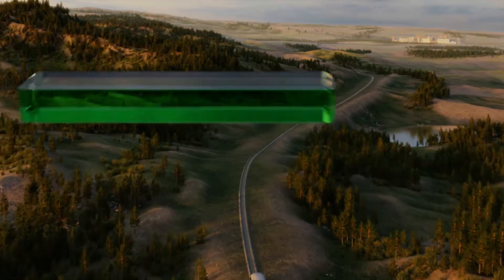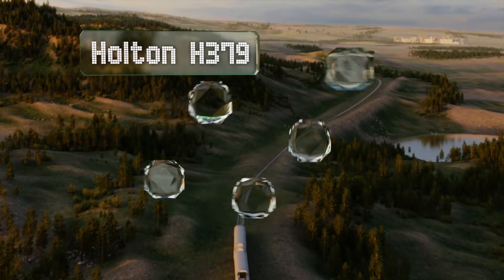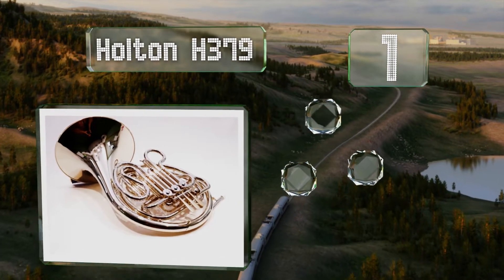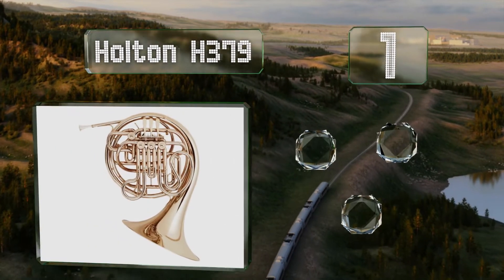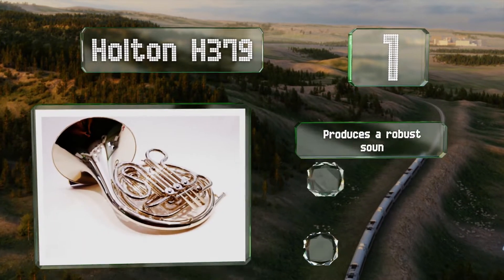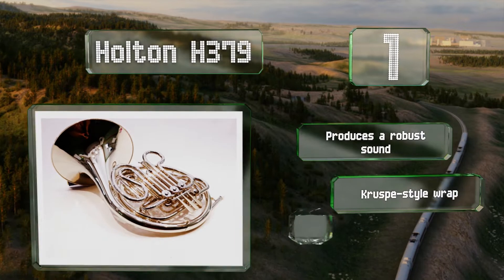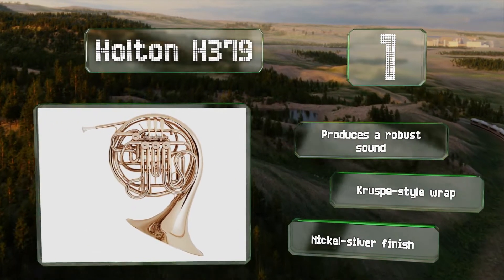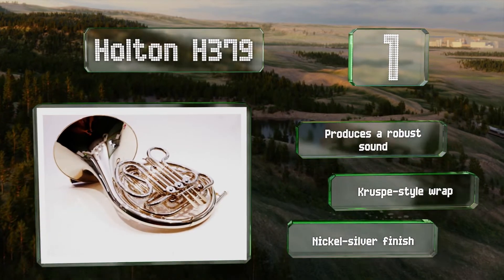Taking the top spot on our list, intermediate players will appreciate the Holton H379, which is modeled after esteemed professional musician Philip Farkas's instrument. The rotary valves are designed to be comfortable to play and deliver quick and accurate responses. It features a robust sound, a crisp style wrap, and a nickel silver finish.